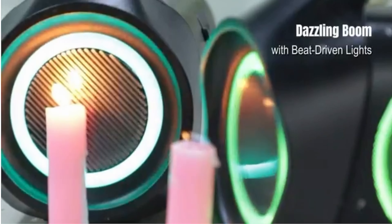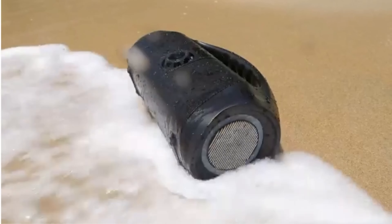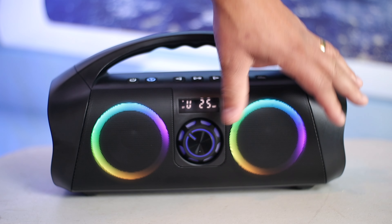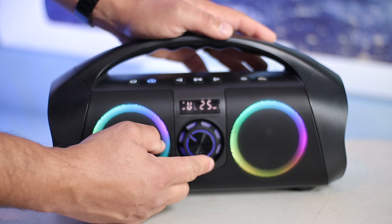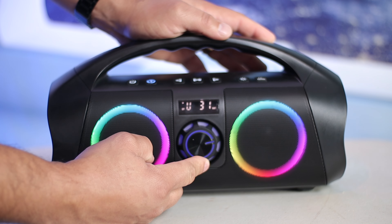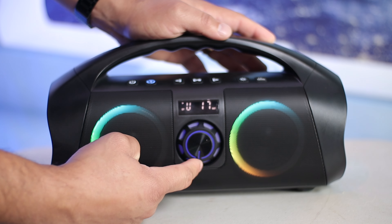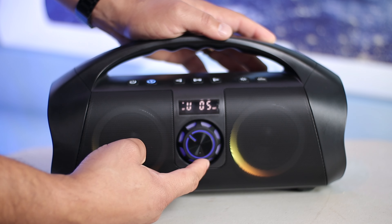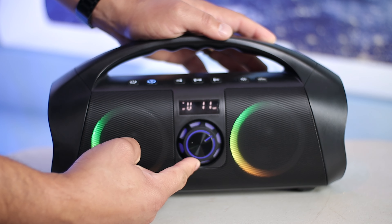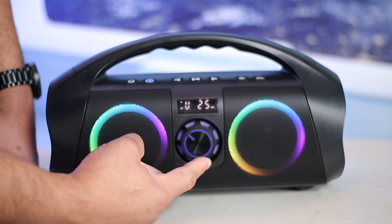So here are my thoughts about the speaker — it sounds very good for the price, beating out my TrueLab HD Max when it comes down to the bass. Remember, we have 60 watts compared to 50 watts here. At max, it goes up to 31, but I found that the best sound is at about 28. I believe you get just a tad bit of distortion at max volume, so I would keep the loudness at about 28. But if you want to go to 31 for peak performance, that's fine too.